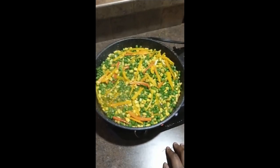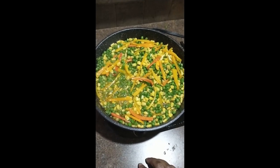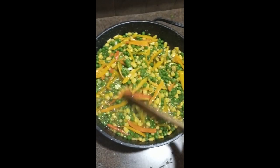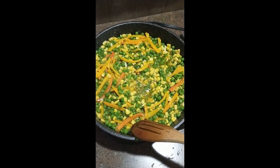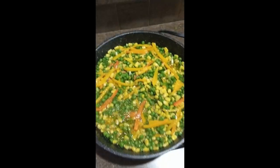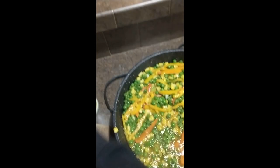Hey guys, welcome back to Simi's Kitchen! Today I am making some fried rice and some fried chicken. In my pot I have peas and corn and peppers and green onions — a pack of frozen peas, a pack of frozen corn, about four or five sweet peppers, and four stalks of green onions. For the seasoning I just have some simple chicken bouillon and adobo, and that's all you'll need.